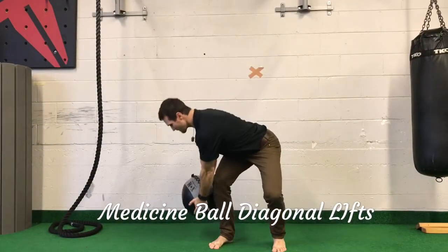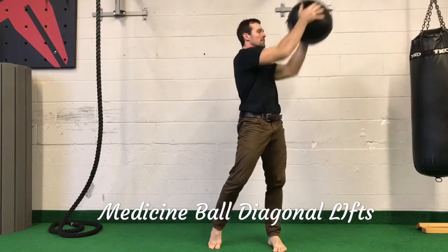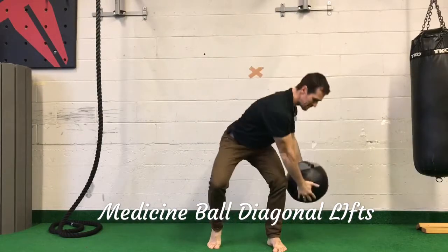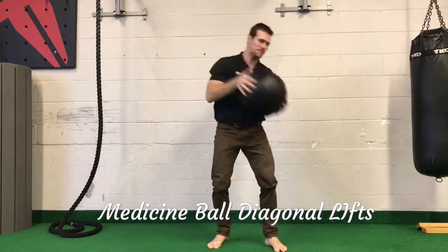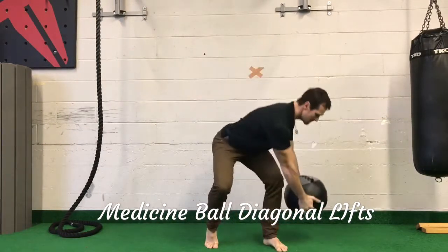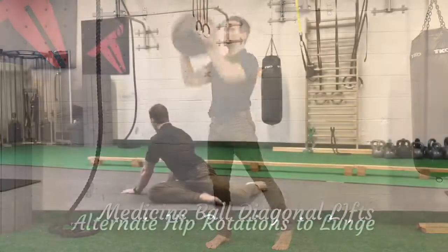Medicine ball diagonal lifts: reach across the body and load up that right hip. Bring it up and across the chest, almost as though you're throwing it over your opposite shoulder. You'll notice I'm pivoting my feet so I don't twist into my knees.